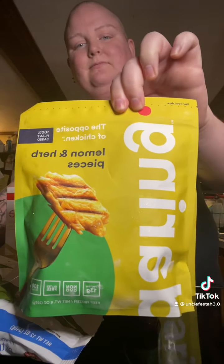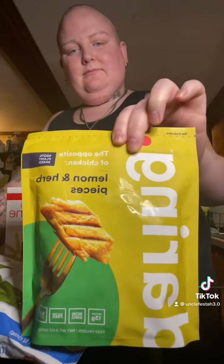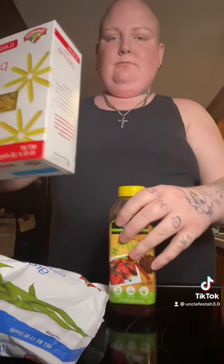Alright you guys, I hope you're having a good night. Tonight I'm making some vegan lemon and herb chicken. For reiteration, I am not vegan but I just like to incorporate plant-based stuff. We just like to try it.